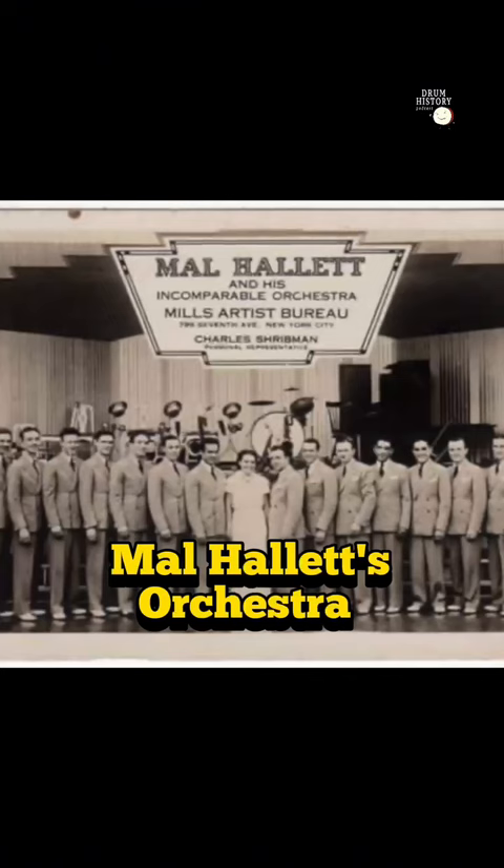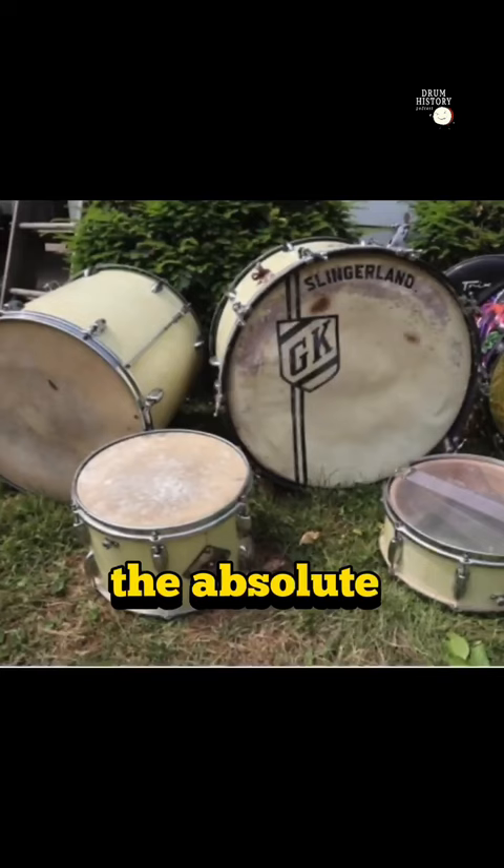And it is literally the absolute basic drum set: snare drum, bass drum, sock cymbal, hi-hat, two cymbals mounted on the bass drum. And that's all.